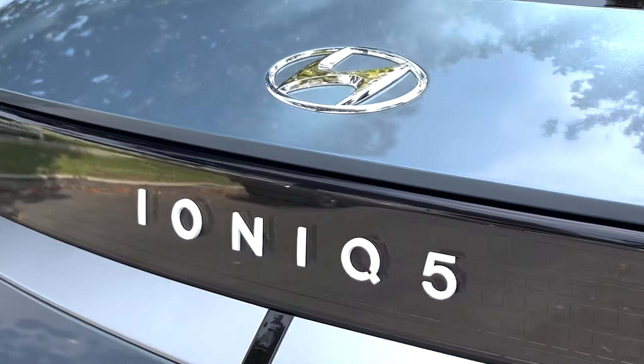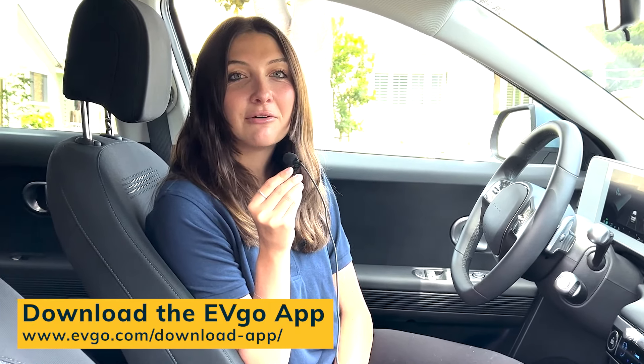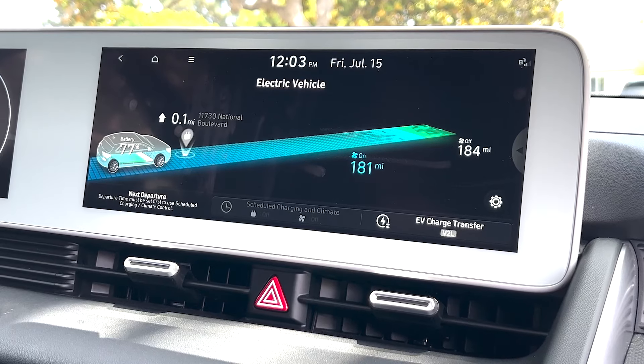Hi EV drivers and future EV drivers. My name is Olivia and I'm going to show you today how I fast charge my IONIQ 5 at EVgo while I am out and about. I just got off work and I need to run a few errands but I also need to fast charge my car. So what I'm going to do is pull up the EVgo app and search for charging stations near me that are at shopping centers so I can charge my IONIQ 5 while I shop.